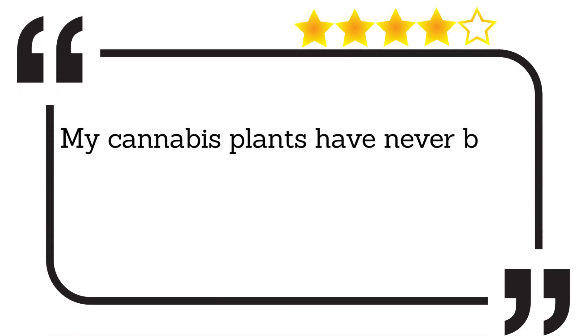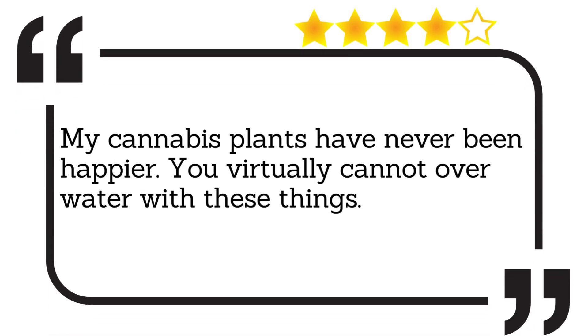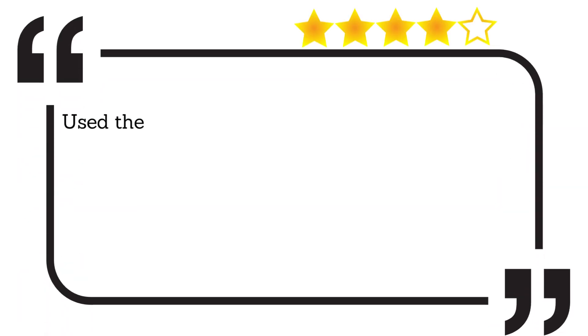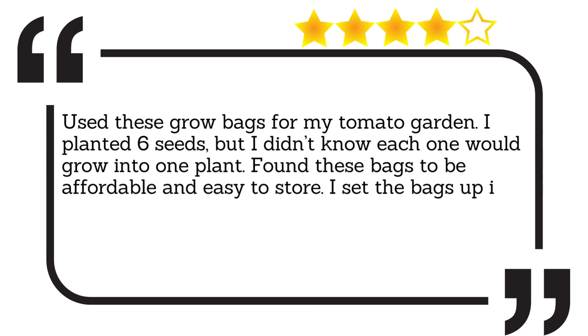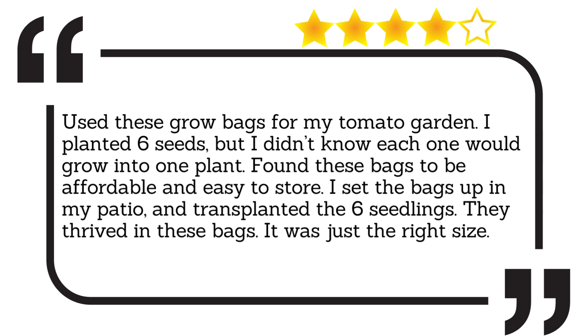My cannabis plants have never been happier. You virtually cannot overwater with these things. Used these grow bags for my tomato garden. I planted six seeds, but I didn't know each one would grow into one plant. Found these bags to be affordable and easy to store. I set the bags up on my patio and transplanted the six seedlings. They thrived in these bags. It was just the right size.